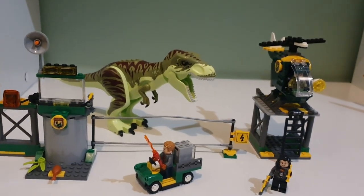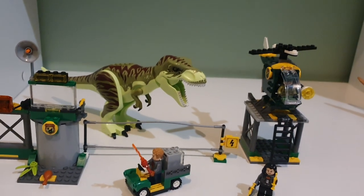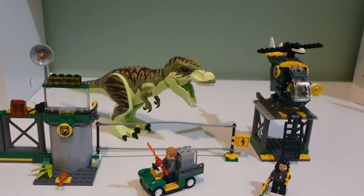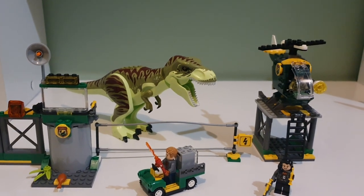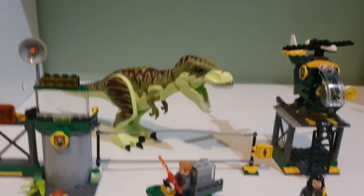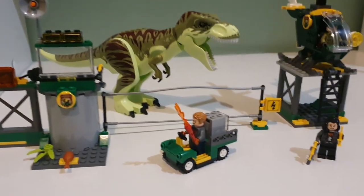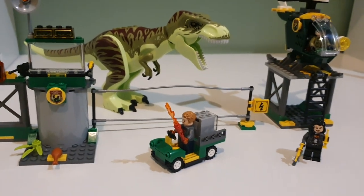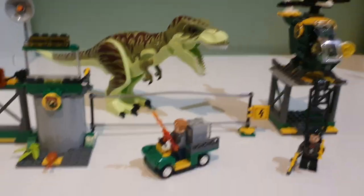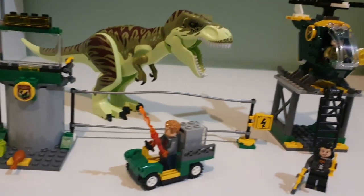Welcome back to the channel! We're doing another Lego review. We got all the sets except three which are pre-ordered from the Lego website: the Pyraptor set, the Nizzuto Ceratops set, and the Jurassic Park set. I just got my hands on the Giganotosaurus and Therizinosaurus set, but I still haven't built it yet. I also got the metal Therizinosaurus and Moros Intrepidus.